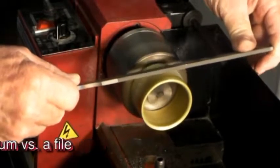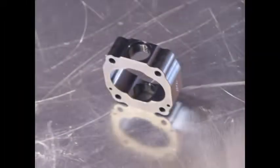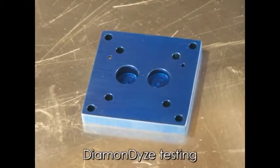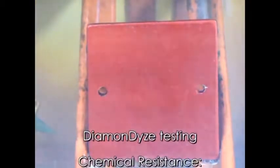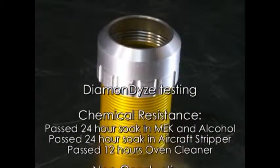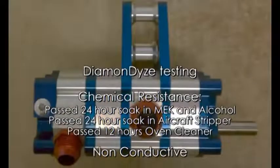Diamondize gives Type 2 anodizing the wear resistance of Type 3 hard coat with all the benefits of Type 2. It improves corrosion resistance beyond belief, and the increased smoothness and resistance to corrosion help reduce or eliminate galling of aluminum parts.